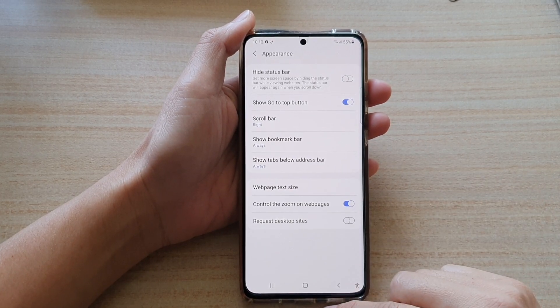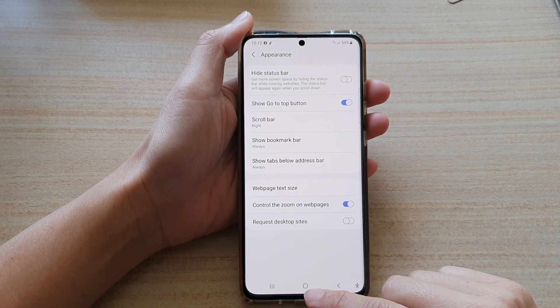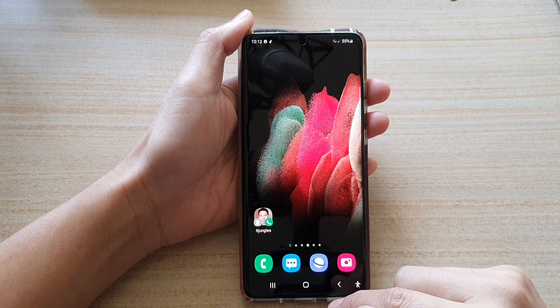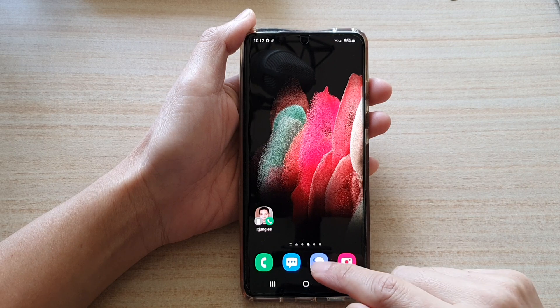First, let's go back to your home screen by tapping on the home key at the bottom of the screen. Then tap on the Samsung Internet app.